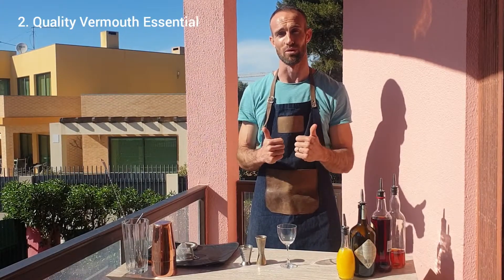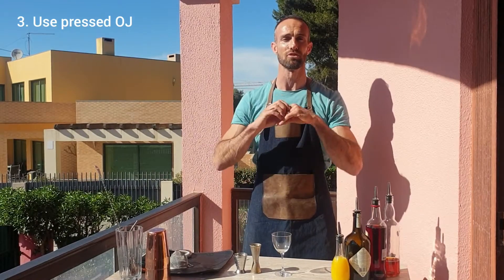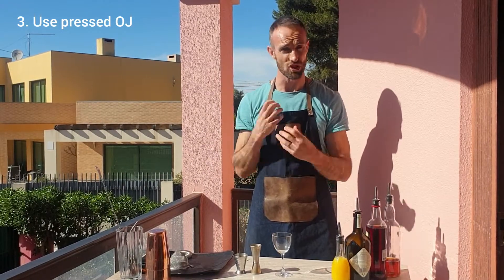Number three, if you use a freshly pressed orange juice, you'll be able to get a nice frothy texture when you shake the drink up. Let's get it going — the Blood and Sand.